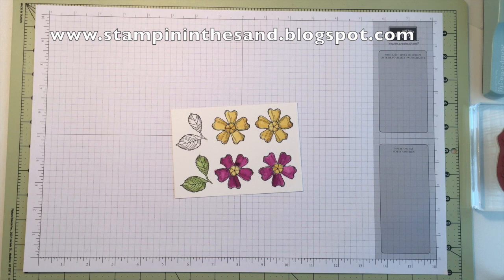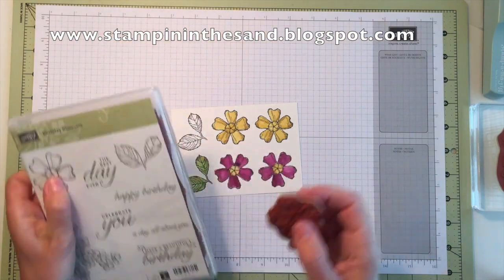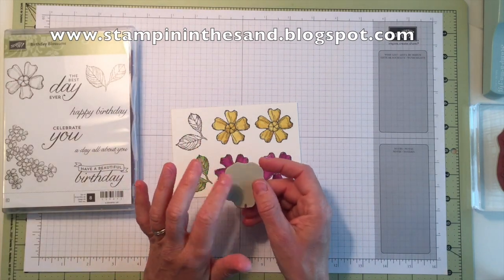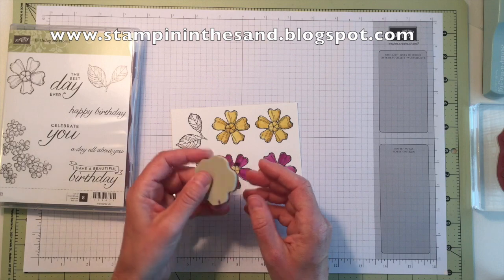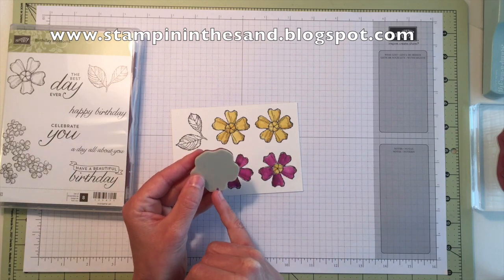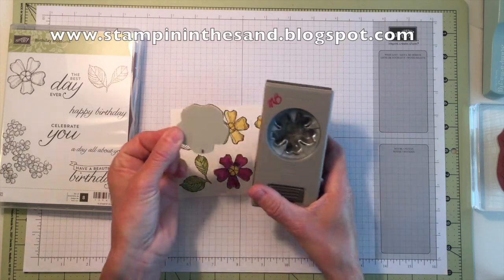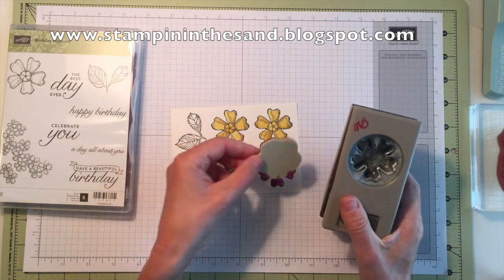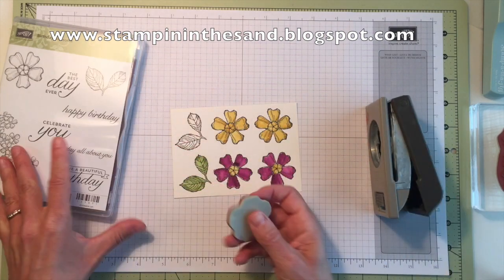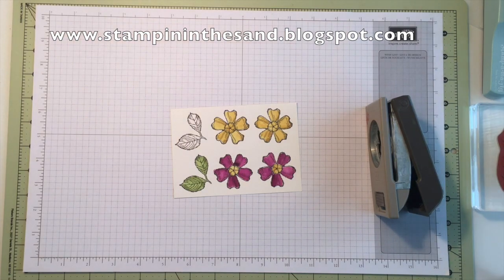Now, if you do happen to have the pansy punch, you want to note that the flower only fits in the punch a certain way. What I've done is on the back of my stamp — I just use the foam, not the cling outline — I put a marker mark on the petal that fits into the punch. So that tells me that every time I stamp this flower, if I want to use the punch, I need to punch it with my little tick mark facing down. That's just a tip to make it a lot easier for you to punch out your flower once you've stamped it.